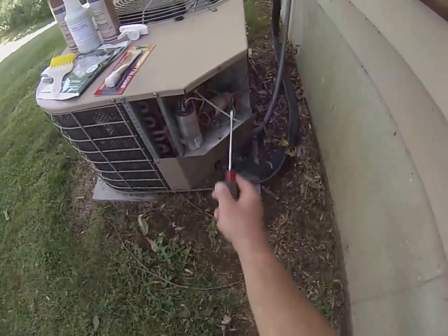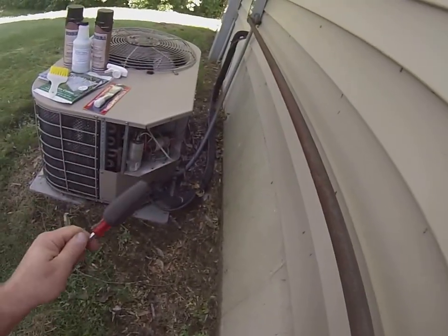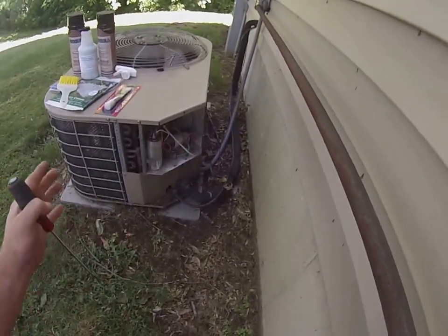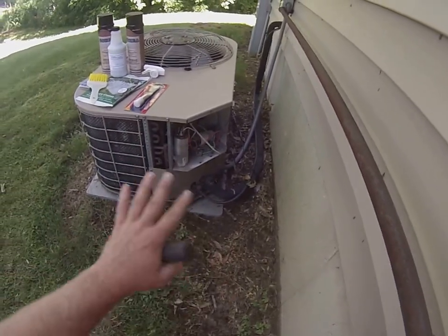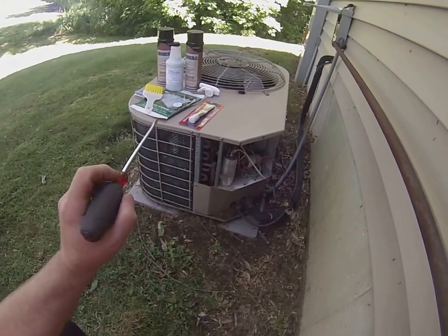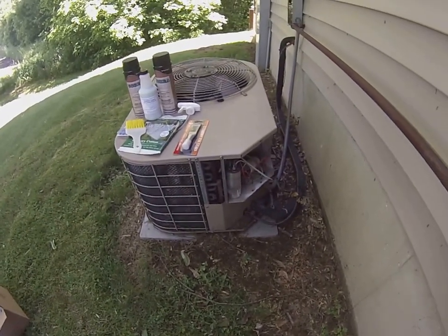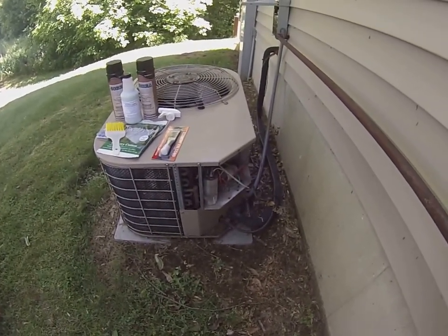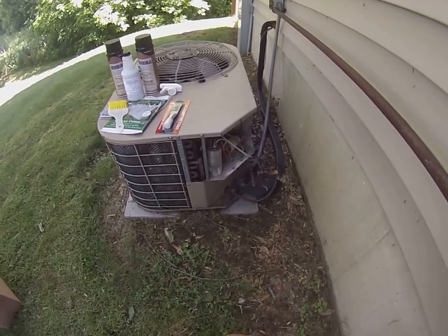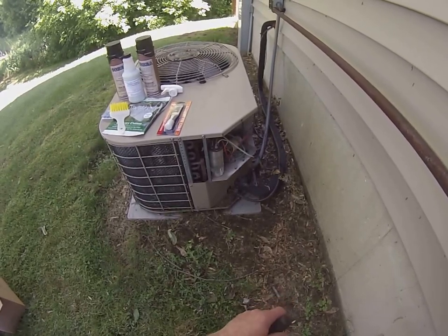That connection is then broken — the contactor pulls out and the thermostat is satisfied. Hopefully this helps you learn a little bit about how your air conditioner works. Knowing how it works can save you money because you may find something simple that's broken before you call a technician. The maintenance is crucial — every season, if not twice a season, use our coil cleaner or air conditioner maintenance kits at MainSupplies.com to keep everything neat and clean so it stays up and running trouble-free. Don't forget to subscribe to our YouTube channel, HVAC Maintenance Channel, and follow us on Facebook.